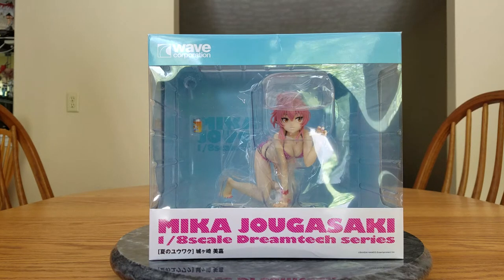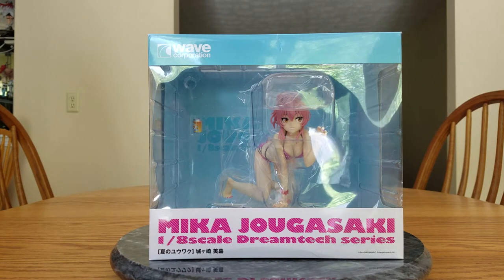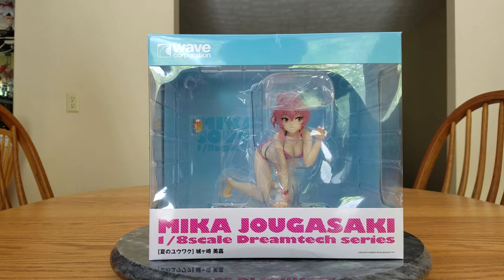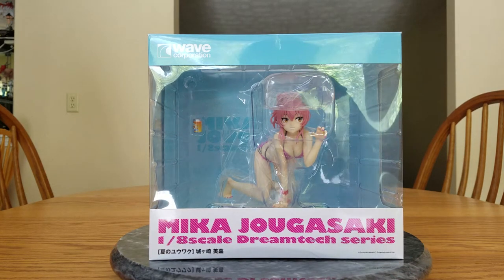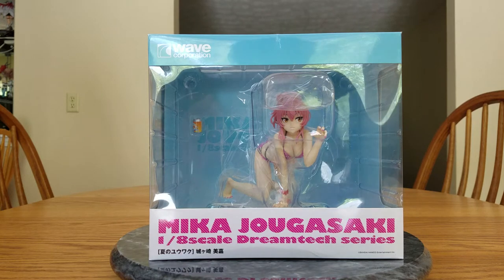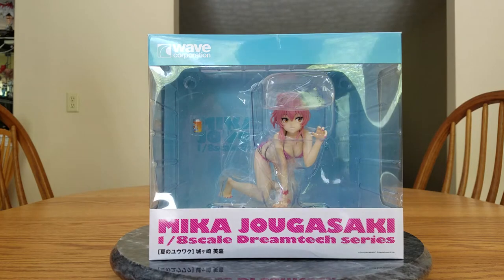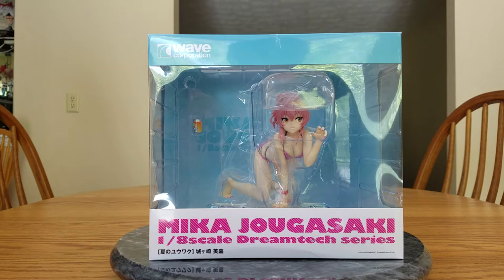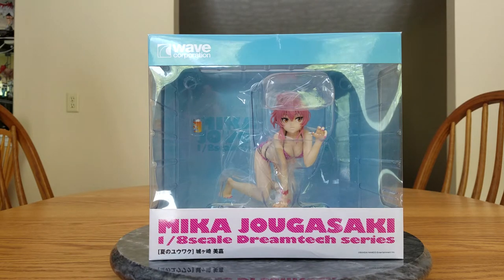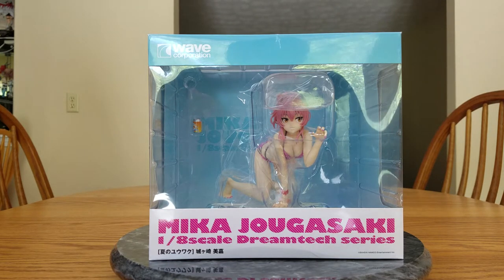She is a 1/8th scale figure, and she is manufactured by Wave, who is known for their Beach Queens, but this is not a Beach Queen. This is part of their DreamTech series. Mika was released on May 27th of 2017, and I ordered her way back on October 28th of 2016. And she just got here today, June 3rd.